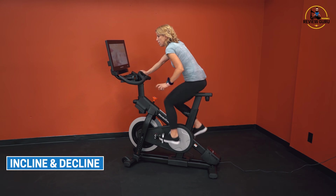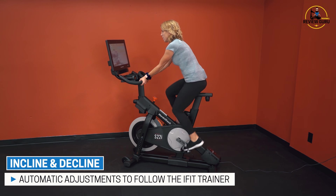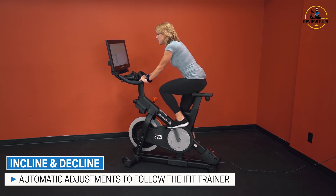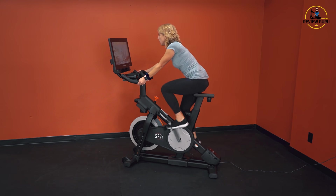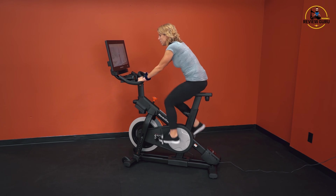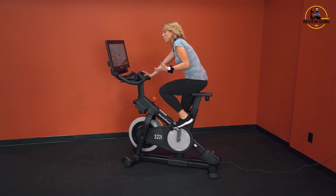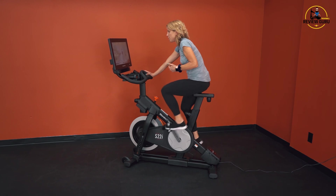If you hit Follow Trainer in iFit, your bike is going to automatically do whatever the trainer does. If he heads up a hill, the bike will automatically adjust and take you up the hill. If he heads downhill, it'll adjust again, moderating the resistance based on how it feels to ride outside on that terrain. If at any time you want to override what the trainer is doing — make it harder or easier — you can just adjust and it'll override. You can always override those automated iFit settings. By combining incline, decline, and resistance, you've got significantly more training options.